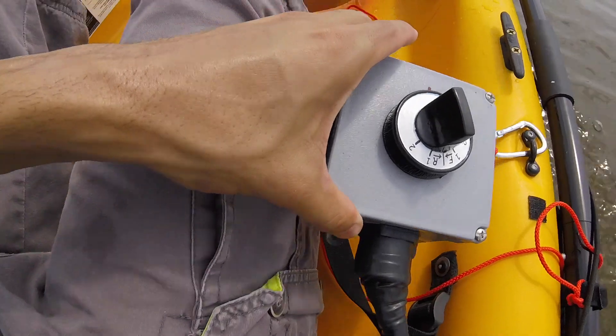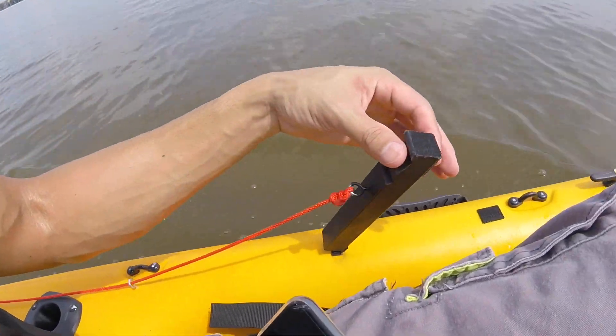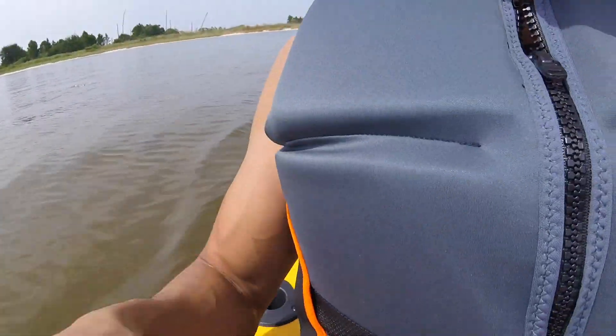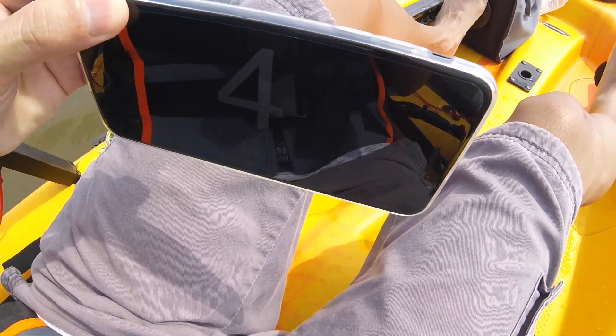Okay, we're on the fifth speed. I also have these little controllers right here. Let's see how fast we're going now — we are moving at four miles an hour. We are now moving at five miles per hour.